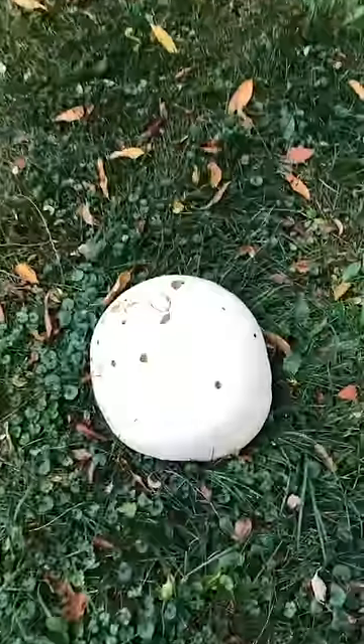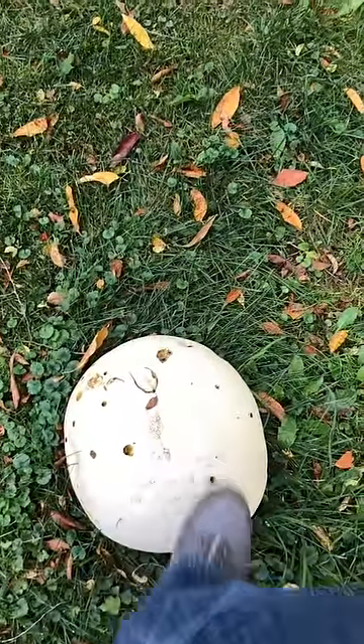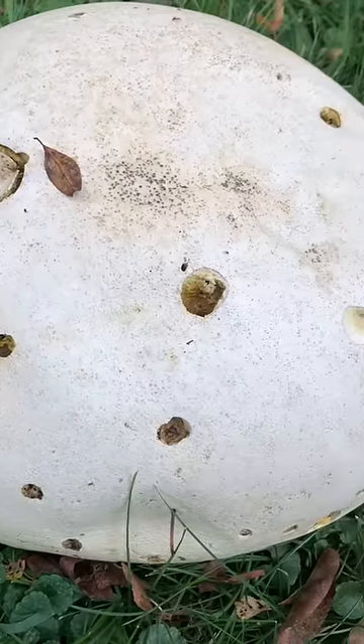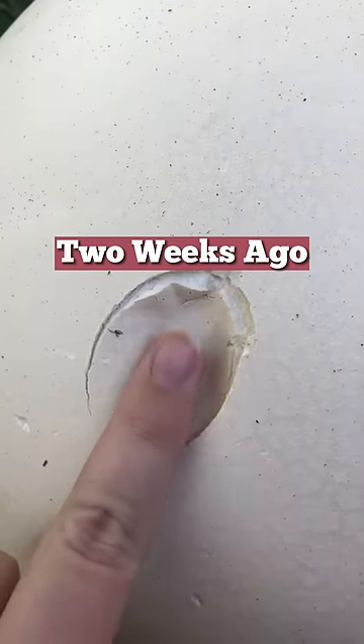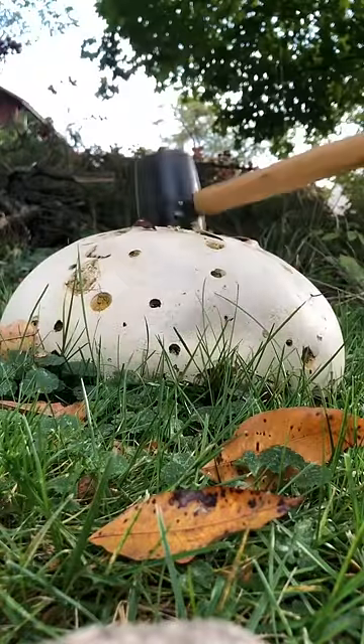Let's squish this puffball mushroom. I'm always tempted to stomp it, but let's take a closer look first. It's not looking as good as it did two weeks ago when the inside looked white and spongy. I don't think I want this on my shoes, so mallet it is.